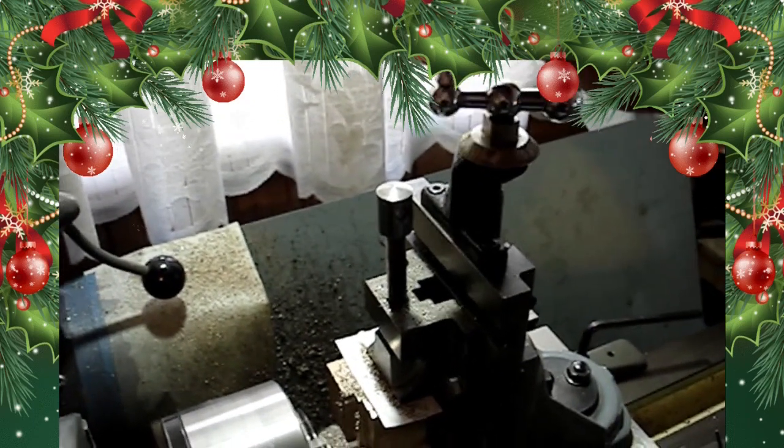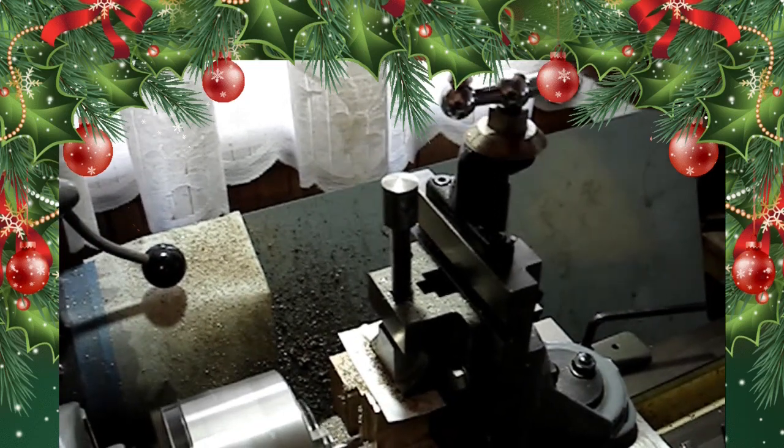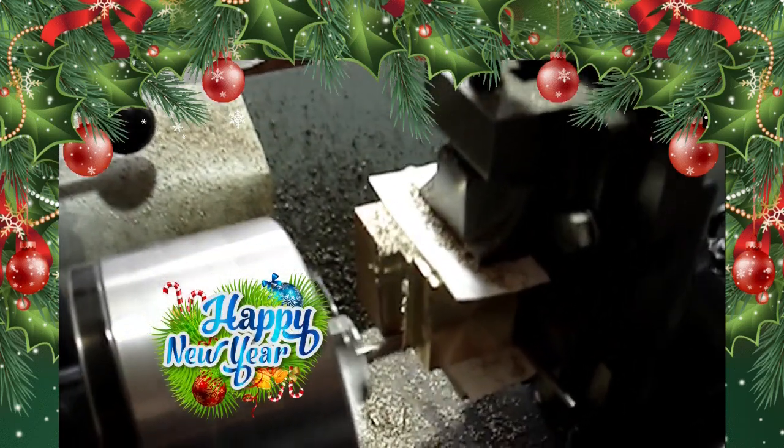Welcome to part 4 of the Charles build, and welcome to my workshop and garden railway. I hope everyone will have a merry Christmas and a happy new year.